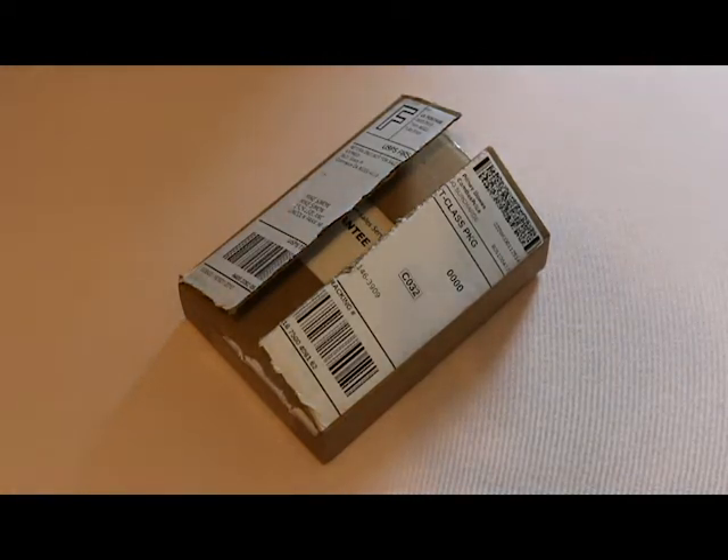Hey guys, Mike Simon here. Today I'm going to do a quick unboxing and review of the mini handheld game that I purchased off of wish.com. I did the express shipping, so it was like $11. It shipped from California and I had it within four days — I was quite impressed.